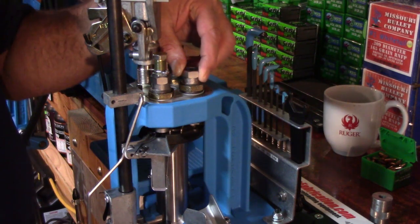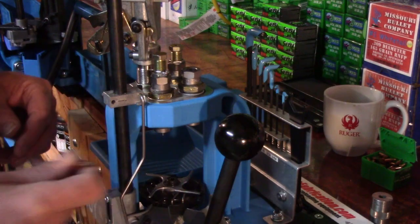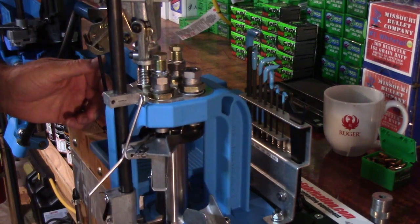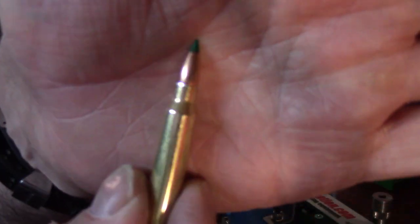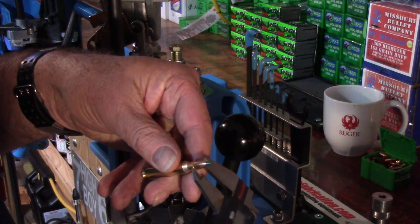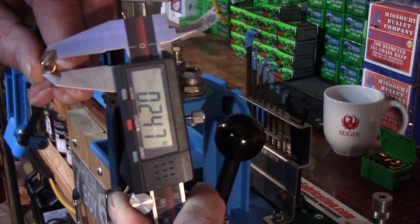So what I can begin doing is turn it a little more and now I'm going to check — I'm just going to begin looking for a crimp ring on our cartridge case. You see that ring? We're just coming into that. And if I zero these calipers, I'm still at 0.247.